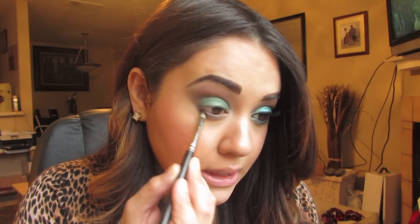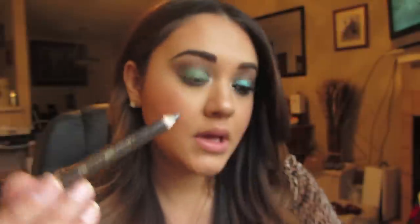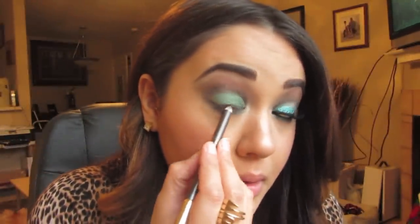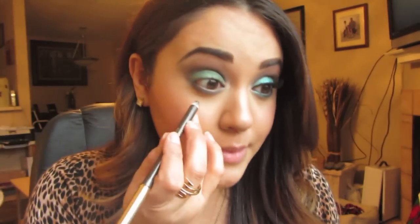Then I'm going to take my favorite eyeliner at the moment — this is Granite by Artist Dream — and tightline my eye. Then I'm going to go into my waterline. Now for the fun part: the glitter! I'm going to take the NYX Liquid Crystal Liner in Crystal Jade.